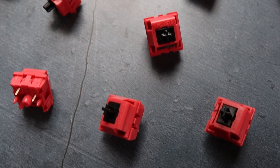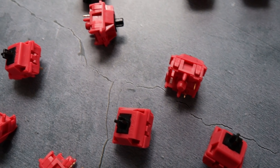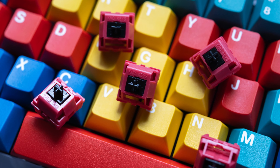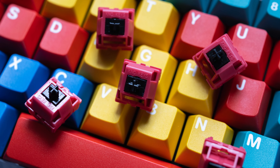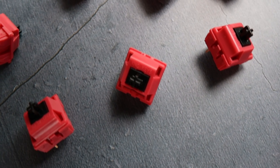KNZ Keys faced manufacturing problems with the second variant of the Red Jacket as well. This problem made the switches too tight in a variety of switch plates — the same issue seen in the Tofu switch. This was a larger issue that TXE had across multiple switches that eventually came to be fixed.